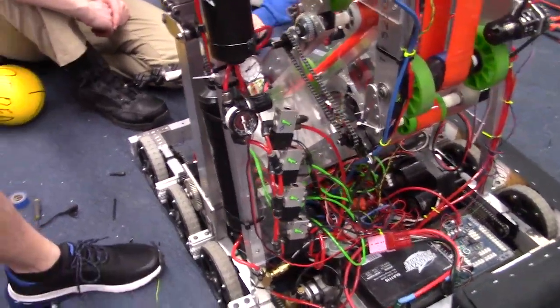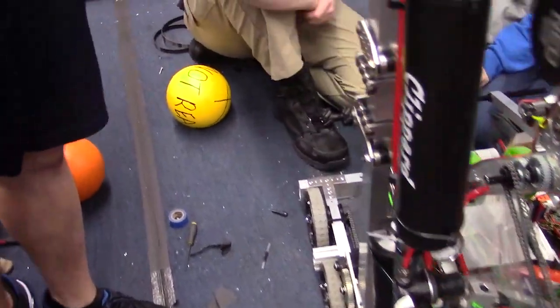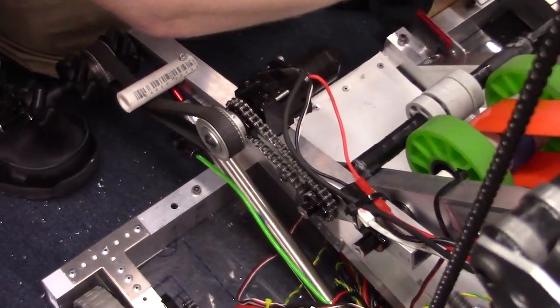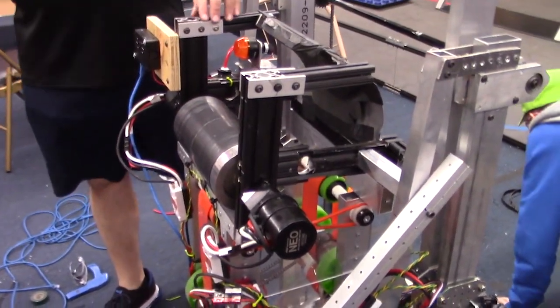We have four different actuations on this robot: the pneumatic brake for the lift, the air cylinder that is lifting the intake up and down, our color wheel device uses a single cylinder on the opposite side of the robot to lift the wheel up and down to place on the color wheel, and we have shifting.